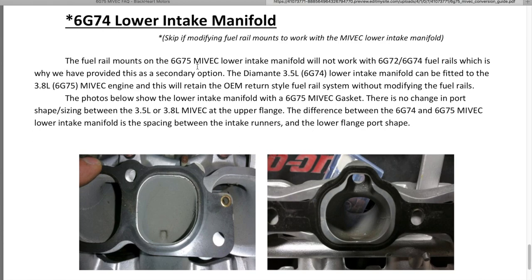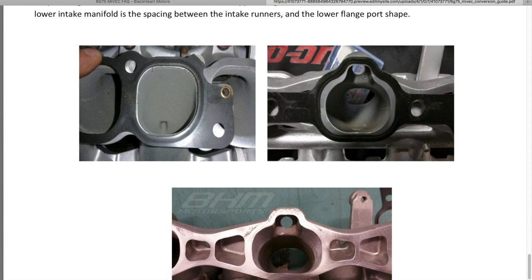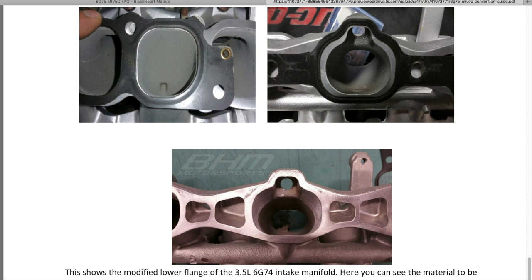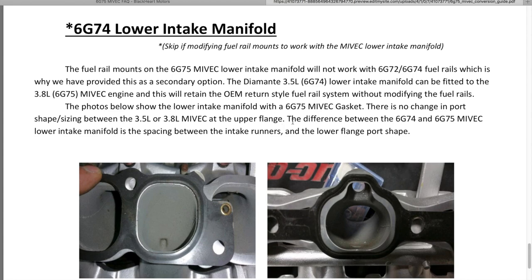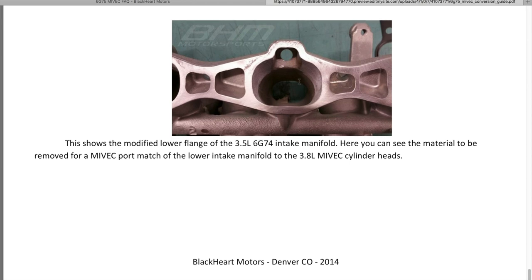You can use the 6G74 lower intake, but skip this if you modify the fuel rails. I would not recommend the 6G74 lower intake as you're going to have to trim off a lot of material. Going around is definitely easier than cutting out all that material just to have clearance. Polishing is good but when you're cutting away a lot, it's not ideal.